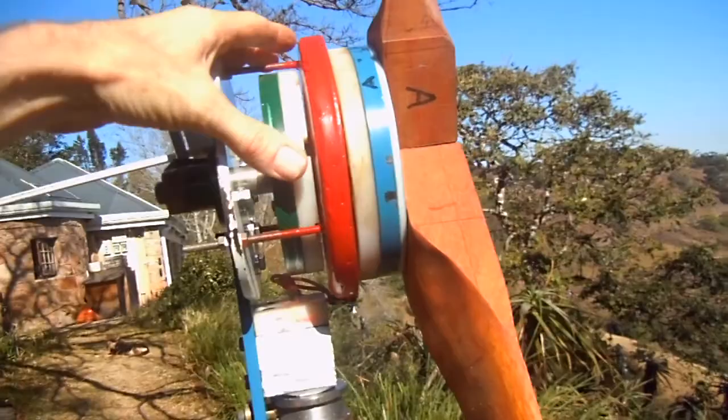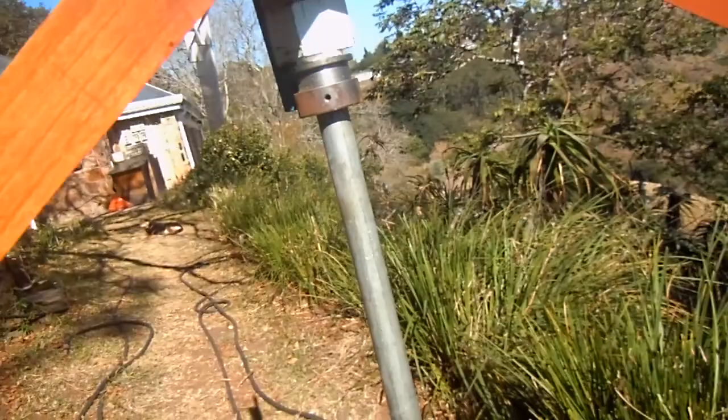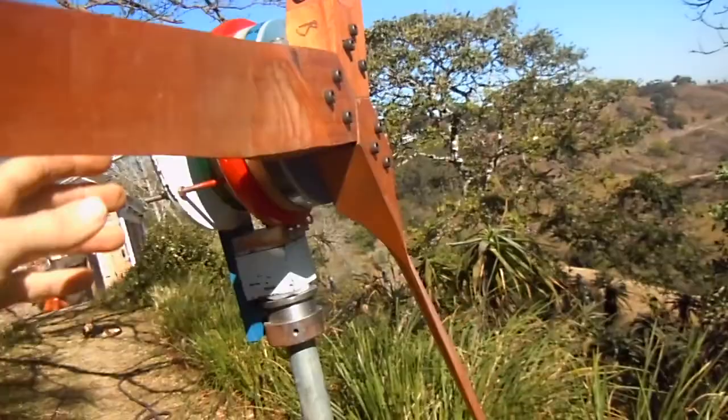The faster the alternator turns, the greater the voltage that's produced. The alternating current runs down three cables which go down the centre of the tube, and this arrangement allows the whole machine to swivel itself into the wind. The way it swivels into the wind is by using the tail vane, so the wind basically just automatically faces the machine into the oncoming wind.